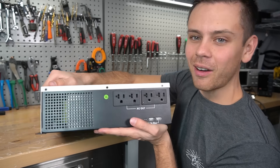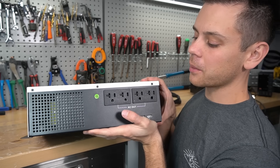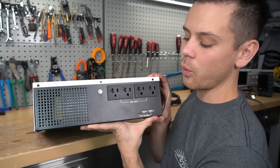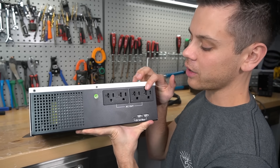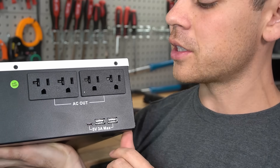On the side of this box, there are AC outlet receptacles, so you don't need to wire up your own circuit breaker panel or do any of that wiring. You just plug the appliances directly into this. And it also has three USB ports for charging your phone or other devices.